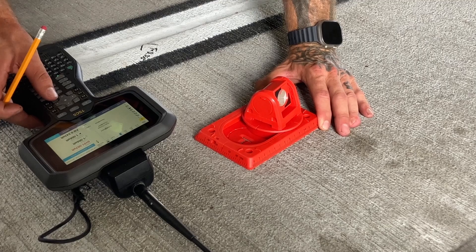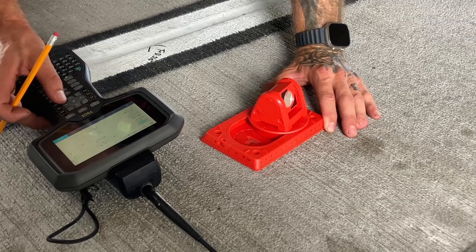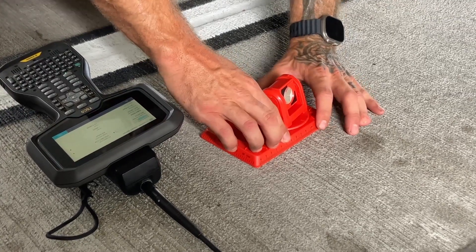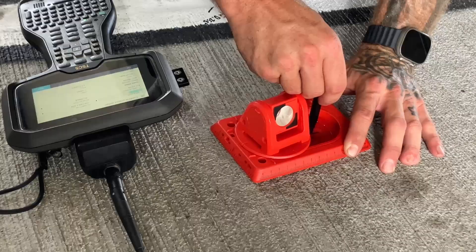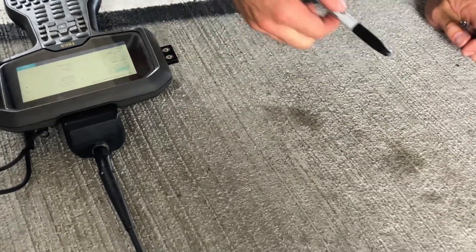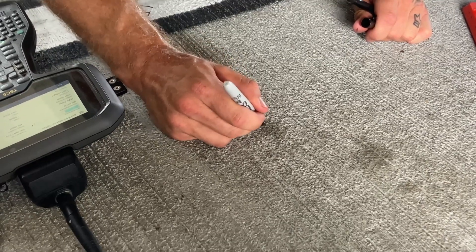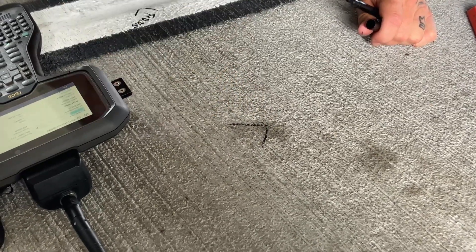With the RS-150M it just sits there. There's no need to constantly hold it or worry about it being plumb. Move the prism holder into position, slide the prism to the other side, and make your mark in the exact right position. No more trying to quickly pop the prism tip off the layout point and remember where it was while you make your mark, or marking lines extending out from the tip of the prism while it's being held in place.